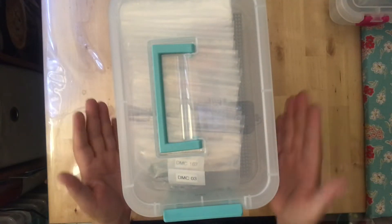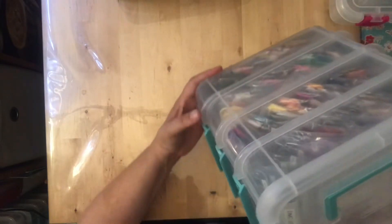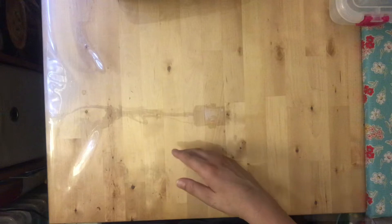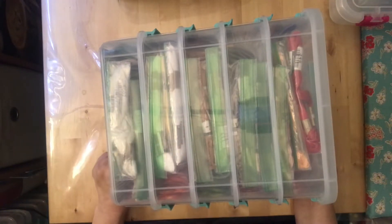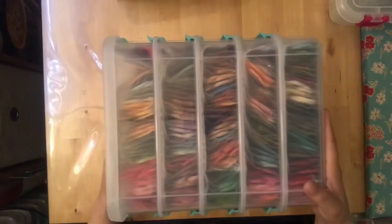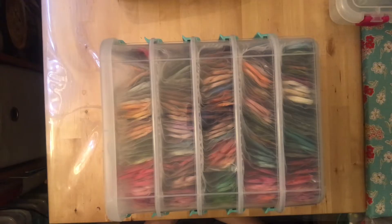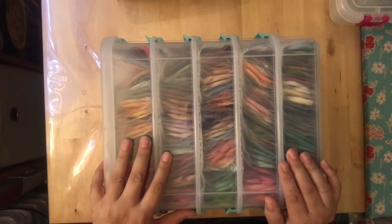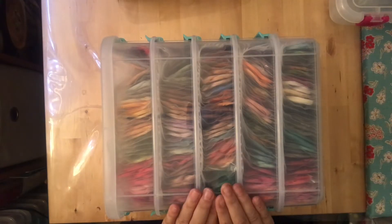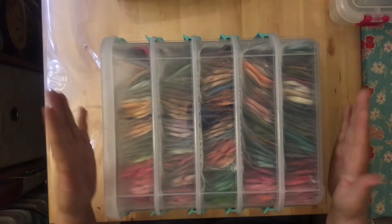Once they're organized, they're all on one side and I can see what I have. For those of you who like bobbins because you can see your thread, you can do the same here. My Cosmo box is the best example — I'm a huge Cosmo thread fan and I have five of these boxes for Cosmo versus four for DMC. I now have everything organized by number, just like my DMC, because organizing by color made it too hard to find the right number.